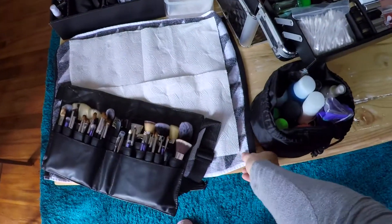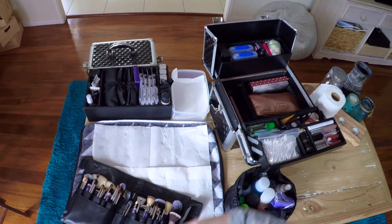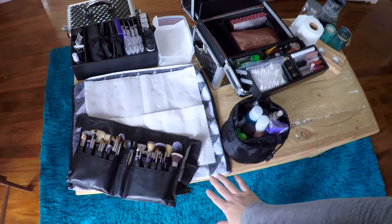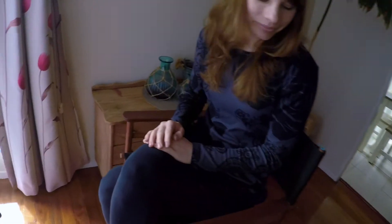So I'll start by just showing you what my setup here is. I've just got a towel laid up here to protect the surface with some paper towels so that we can just put anything dirty on there. I've got my brushes laid out, all my makeup laid out here. And Mairead is here in the makeup chair, which is a really good height because it's not going to hurt my back.